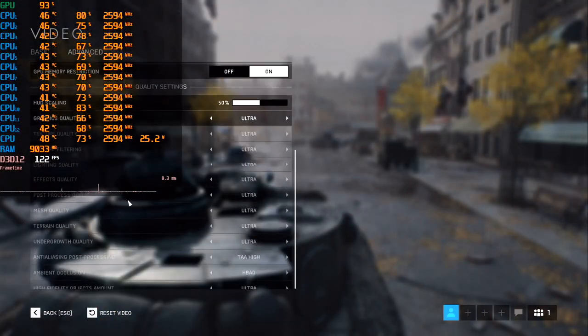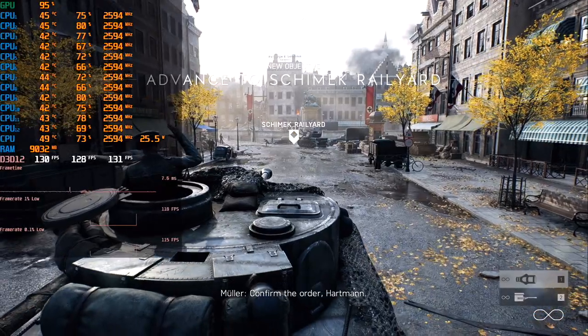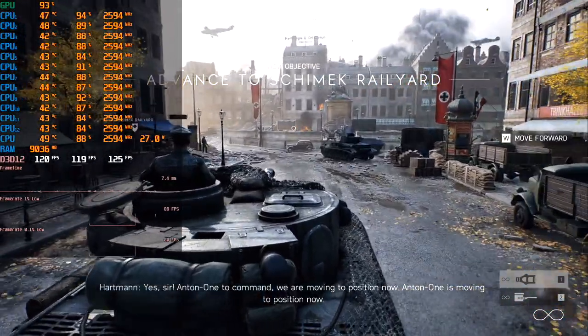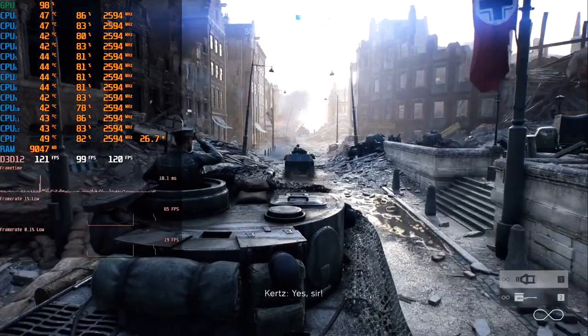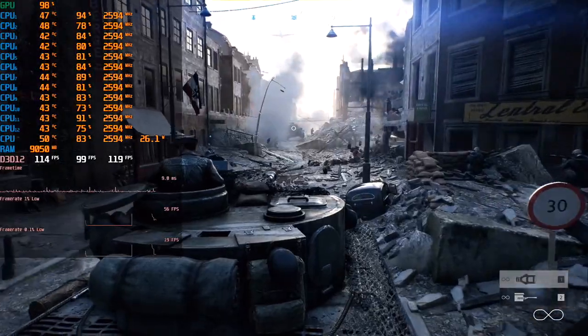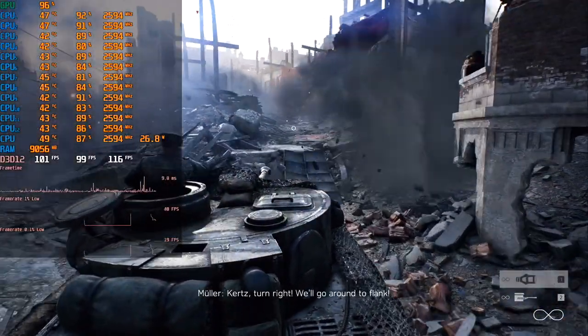Battlefield loads the CPU even better. The tank scene, which is the heaviest one — settings on High, Full HD resolution, DirectX 12. CPU loading is very good. Frame time is not high, and the FPS graph has only rare pulsations. We have pretty cool FPS results: 133 on average and 88 minimum FPS, which is an amazing result. Enough for both single player and multiplayer games.